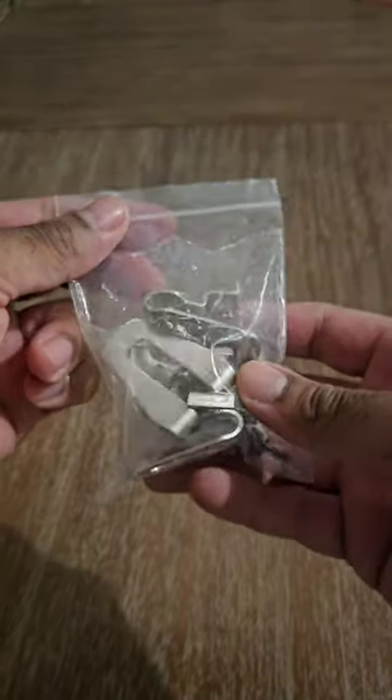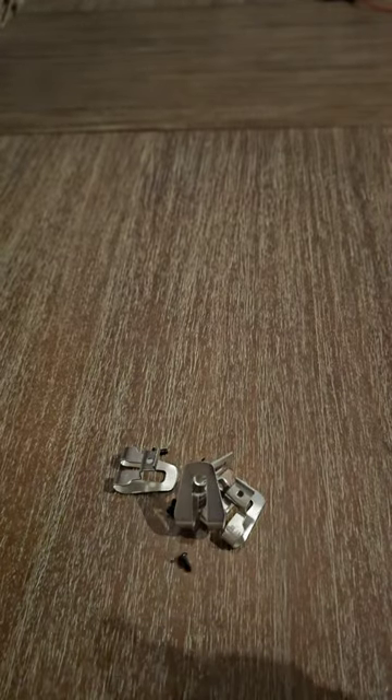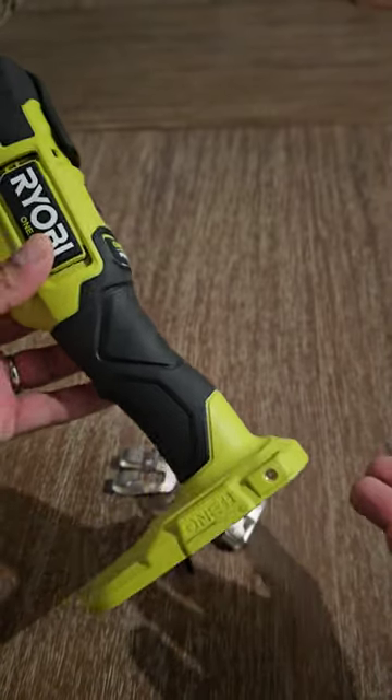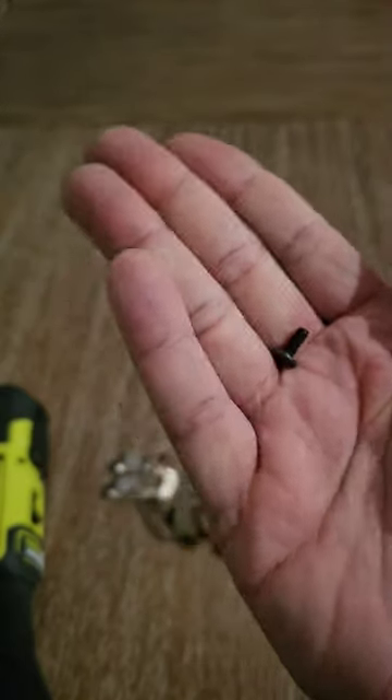I want to show you guys this dope find I found on Amazon — a four-pack of power tool belt clips for cheap, $6.99. I'm going to go ahead and try to mount this right here on my oscillating multi-tool. I don't know why they don't come with these things — they should. The screws are the right size, so that's what's up.